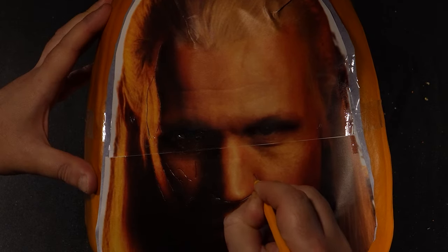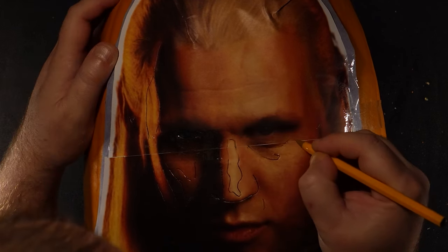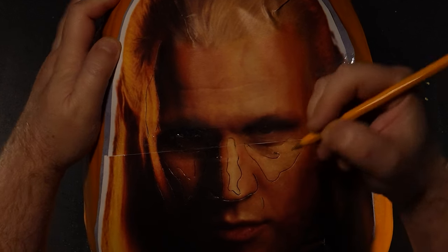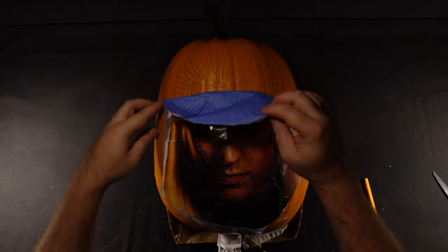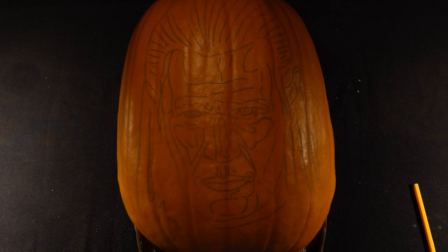Once I'm happy and the image is stuck down fairly flat, I use a ballpoint pen to start picking out the shapes in the design. It's really a question of practicing powers of observation — examining the reference picture and picking out how light is interacting with the surface. Having an understanding of Lambert's law of emission can be quite useful here, which is really understanding how light behaves based on the orientation of the surface to the light source.